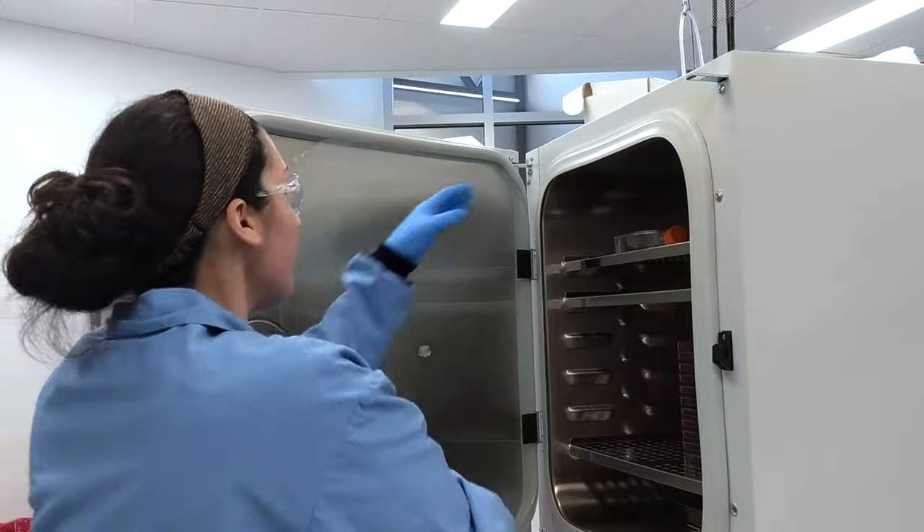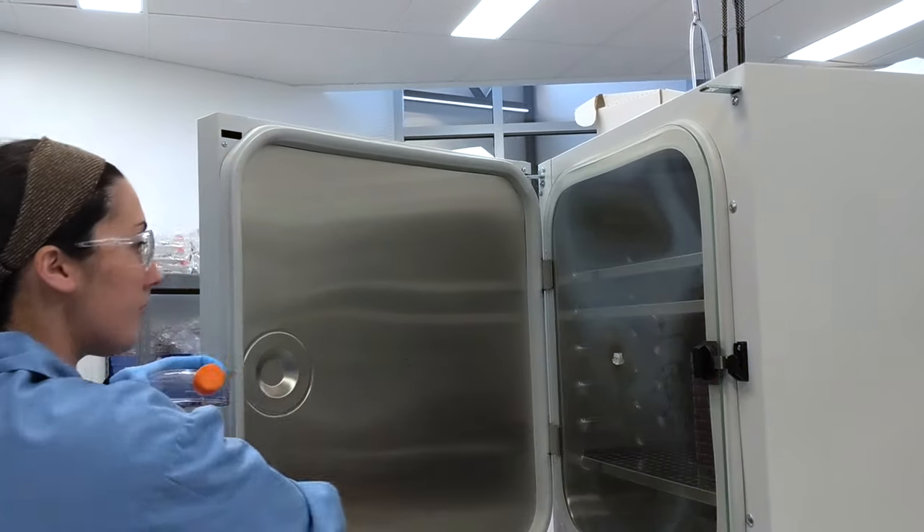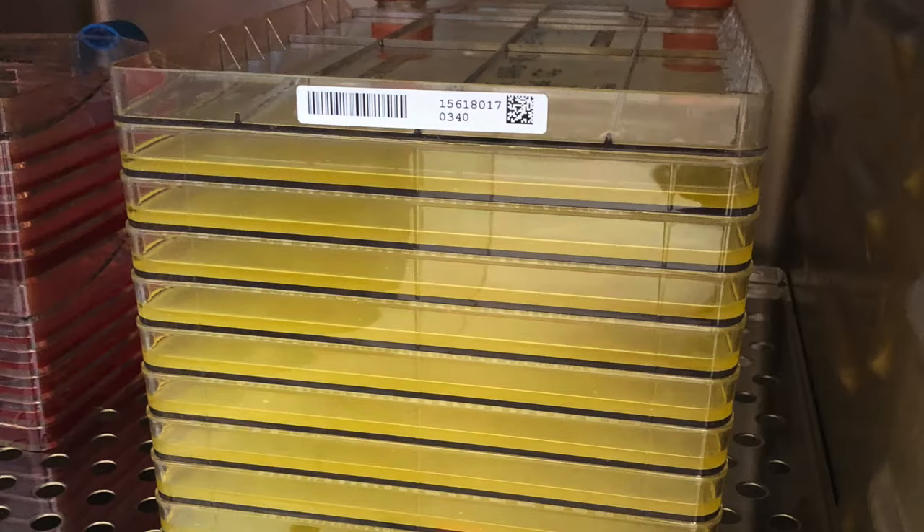Before handling cells, you should examine your cultures both macro and microscopically for signs of contamination, such as bad odors in the incubator or a change in media color. Often, contaminated media will turn yellow due to the acidic byproducts of microbial growth. In addition, media may appear turbid or cloudy.